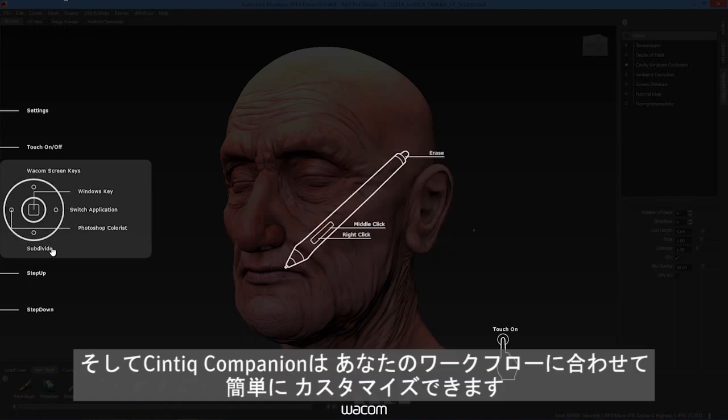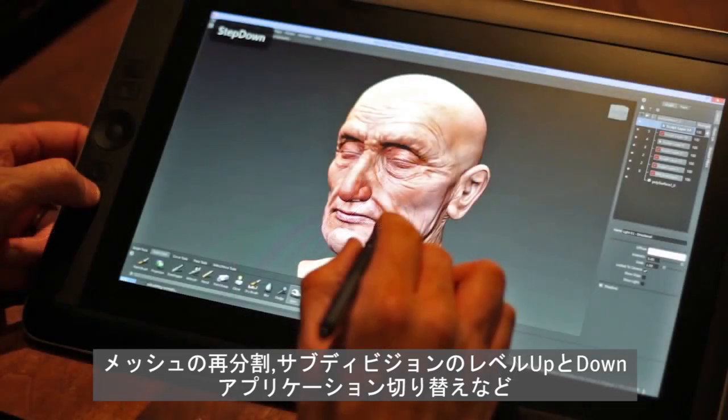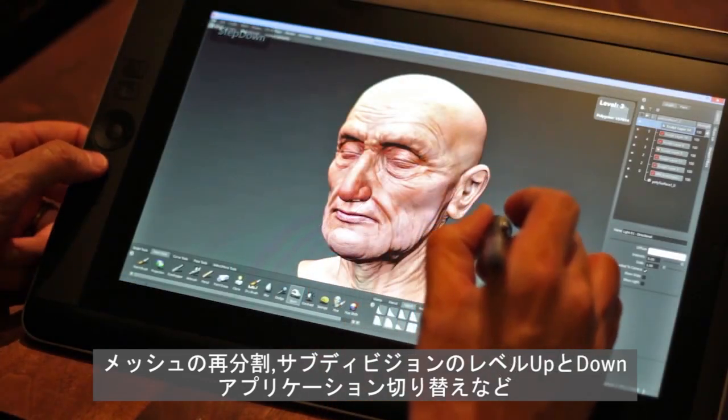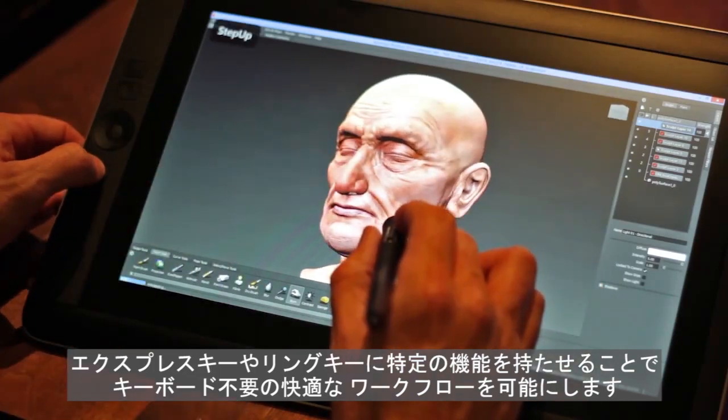Customizing the Companion to your creative workflow is easy. Defining express keys or the rocker ring with features such as mesh subdivisions, subdivisions stepping up and down, and switching applications makes for a comfortable keyboard-free workflow.